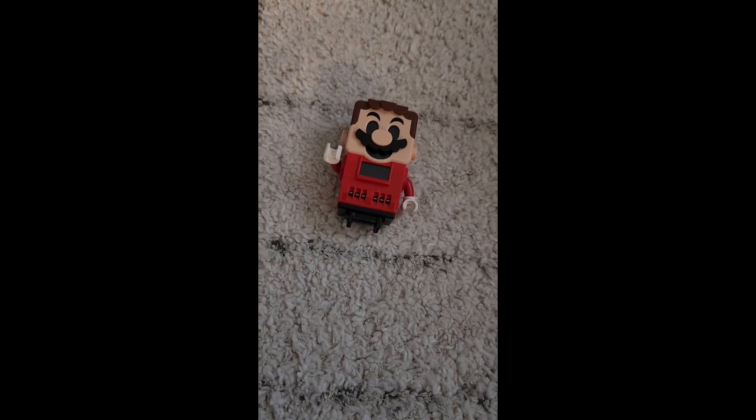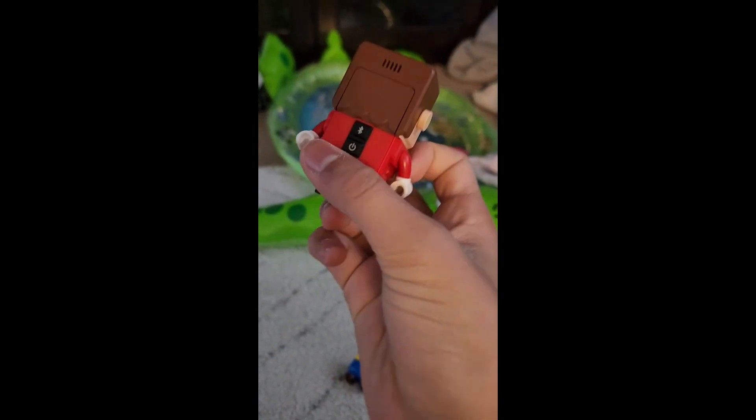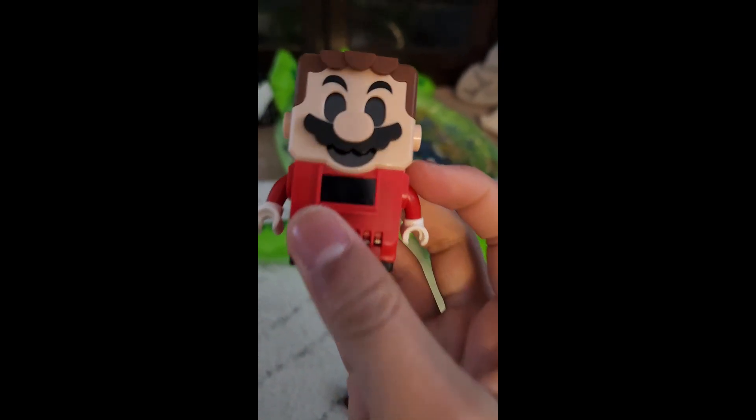First of all, when opening it you come to this abomination — it's kind of terrifying. It's a demonic Mario Lego figure, and he's staring at you all he wants. It's kind of creepy, still creepy no matter what. If this thing started talking at night I'd throw it out the window.